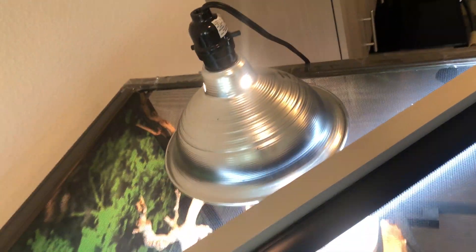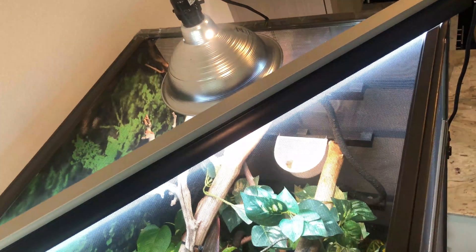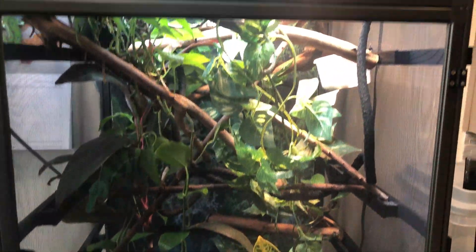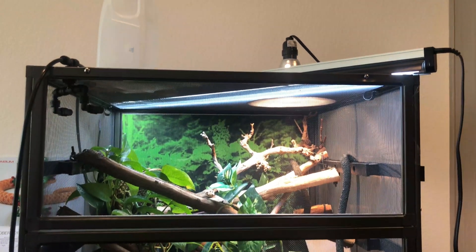Where you put your UVB in your enclosure is important. You want it on the outside of the enclosure, but whether you place it diagonally or linearly depends on how your enclosure is built out. The most important thing is you want a gradient — spots that are higher and spots that are lower that your chameleon can get to, so they can choose more or less UVB exposure. Also allow spots for the chameleon to hide under the UVB. Strategically place it to create that gradient.